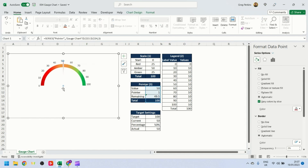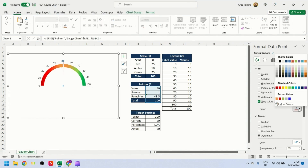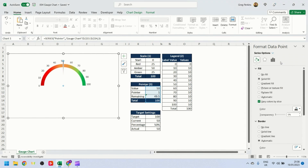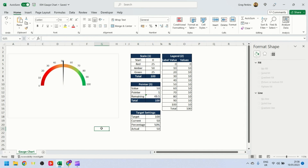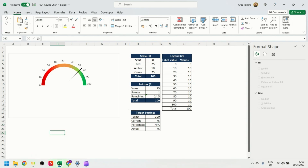Our speedometer gauge chart is pretty much there. I'll select the pointer slice and change its color to black, then set the border to a solid line and reduce the width. With the target settings at the bottom, if we change the current position value — for example to 75 — the pointer flips around accordingly. The gauge chart is now complete.